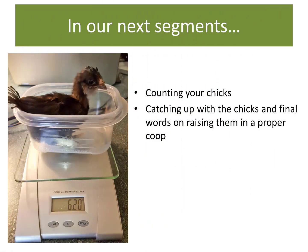Well, that about wraps it up for this lesson. In our next segments we will cover important record keeping and the math skills that come in handy for documenting the progress of your chicks. We will also have a final visit with the chicks and see how to get a coop ready for them as they grow into adults.